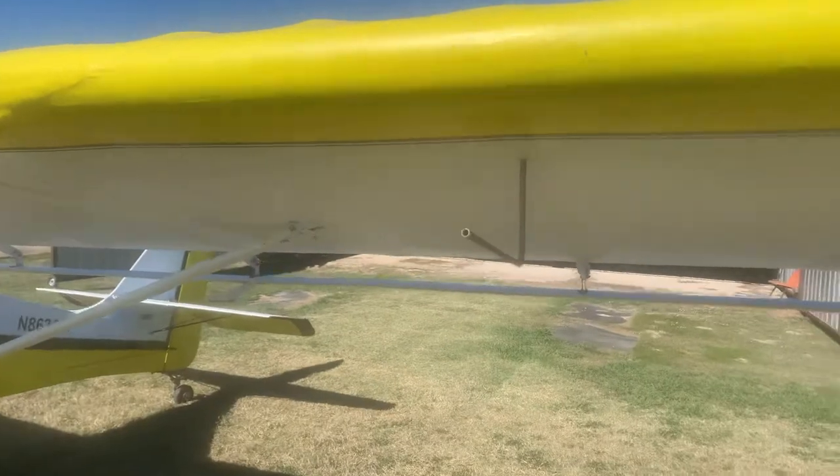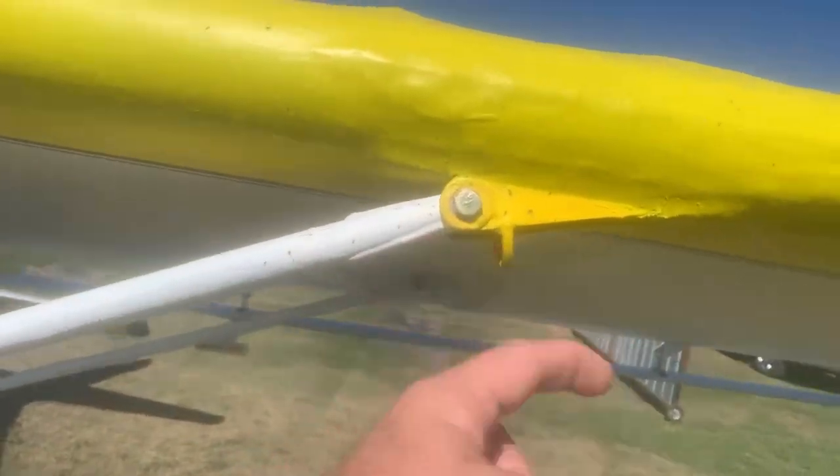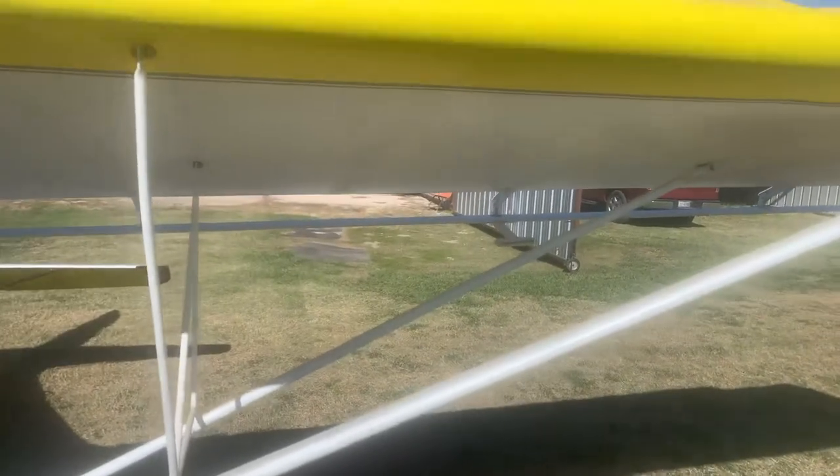There's your pitot tube for your airspeed. There's a couple of tie-down loops — I never use them. We did put the counterweights on the flaperons that the plan said are optional; I went ahead and put those on.